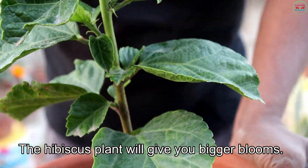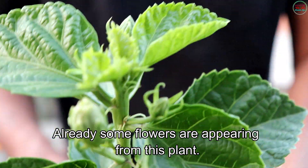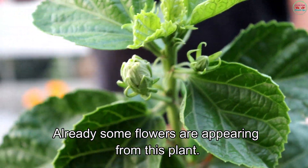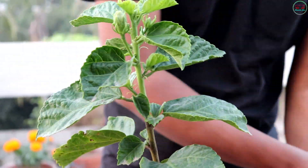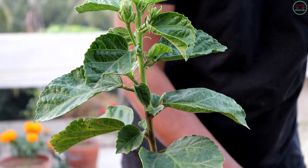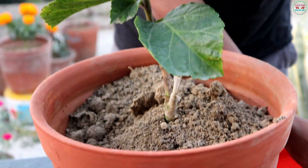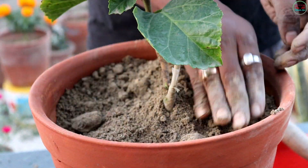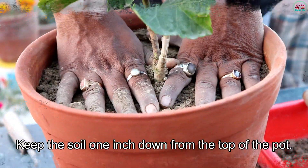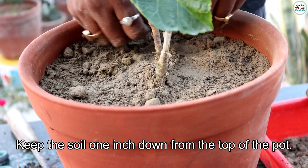The hibiscus plant will give you bigger blooms. Already some flowers are appearing from this plant. Keep the soil one inch down from the top of the pot.